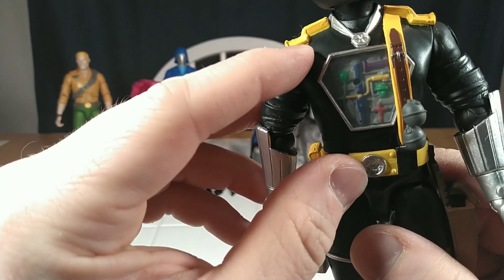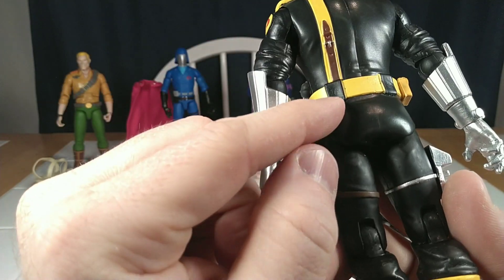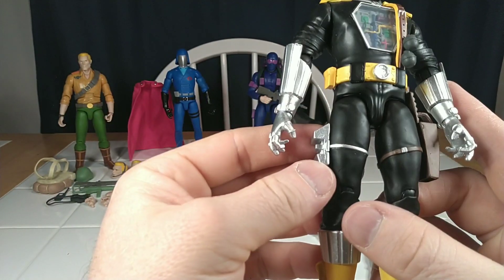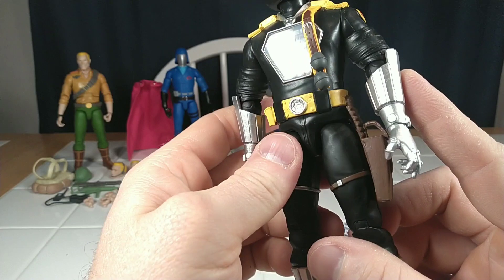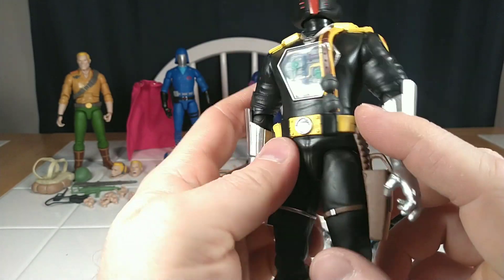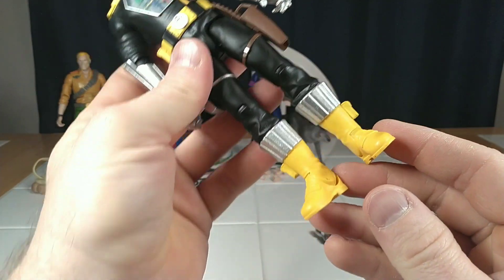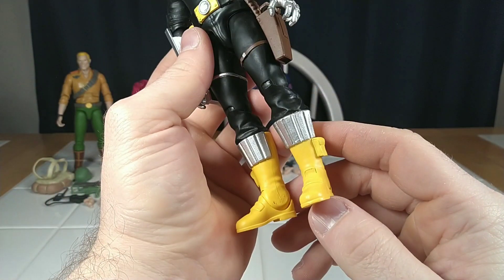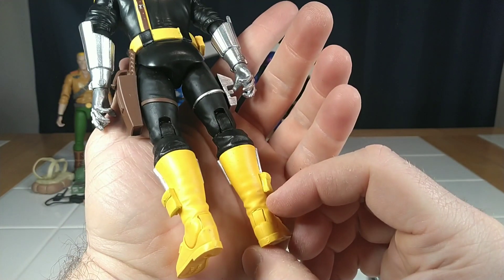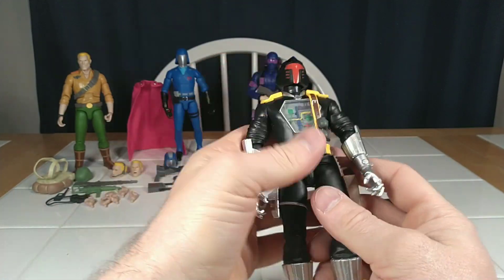That belt buckle looks really bad. There's a lot of paint slop on the edge of these pauldrons. You can see where they went back and painted over the yellow with black. The silver parts don't look too bad. This is painted pretty good, whereas the grenades on his little belt look fine. The feet look pretty good — a little bit of paint rub. But ultimately, I think the colors look great.